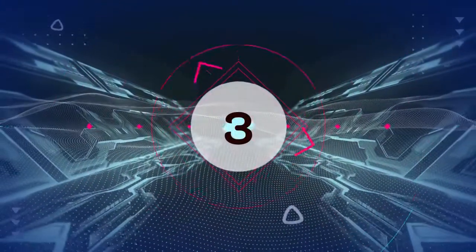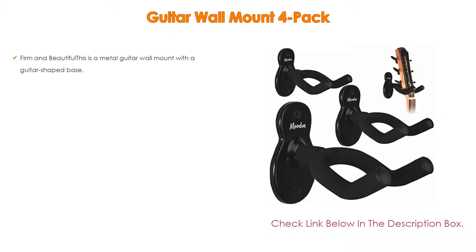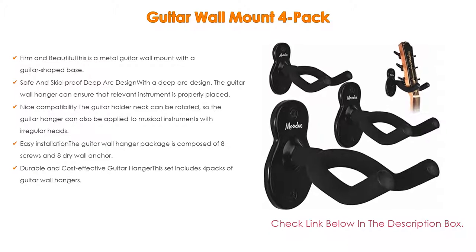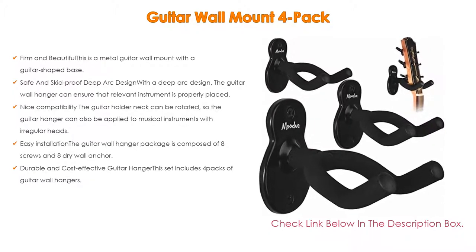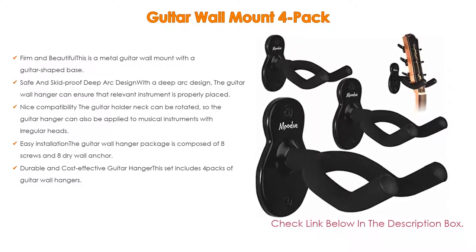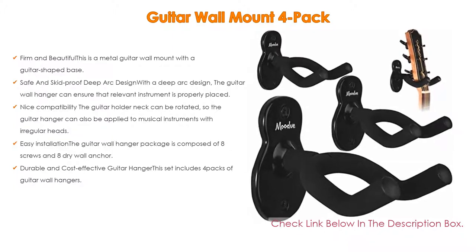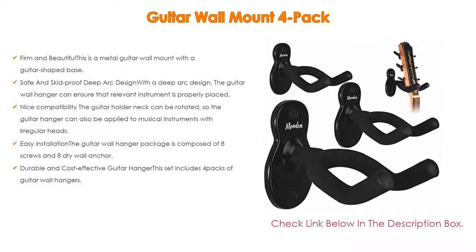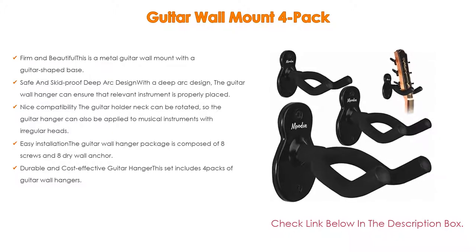Number 3: The guitar wall mount 4-pack is on our list for some exclusive reasons. Not only firm and beautiful, this is a metal guitar wall mount with a guitar-shaped base. The guitar hanger stand is made of high-quality carbon steel, making it able to sustain 40 pounds of tension, making it a perfect accessory for placing string instruments. It features a safe and skid-proof deep arc design — with the deep arc design, the guitar wall hanger ensures the instrument is properly placed, wrapped with skid-proof EVA hose. The guitar hook can protect instruments effectively.